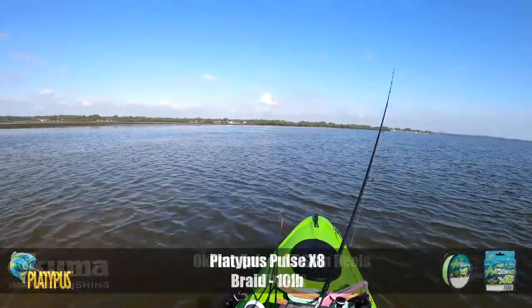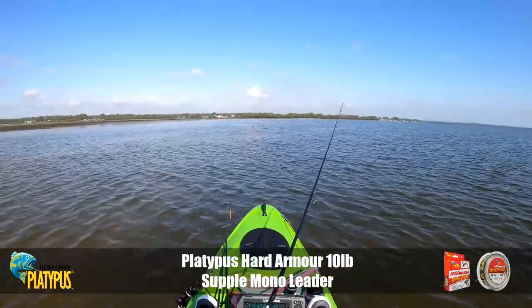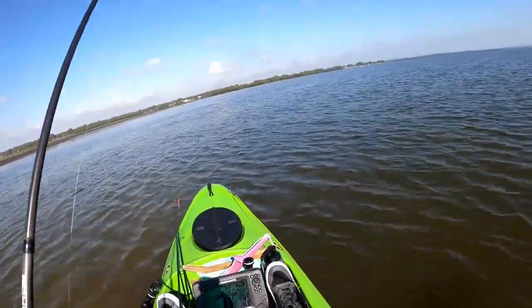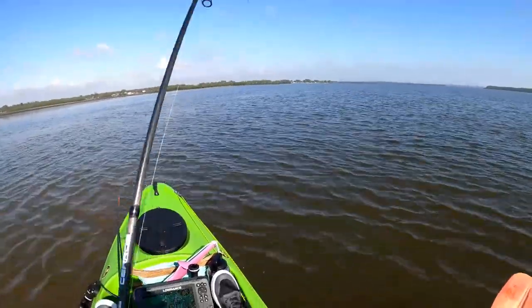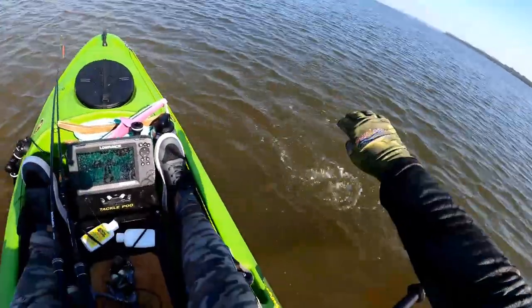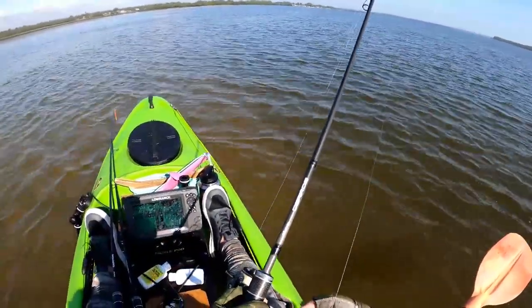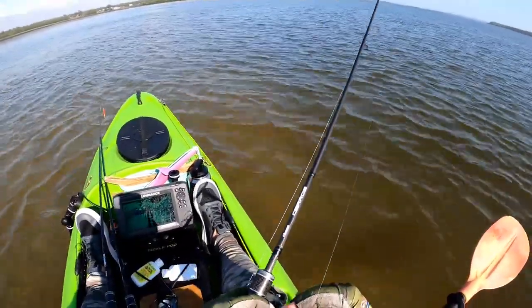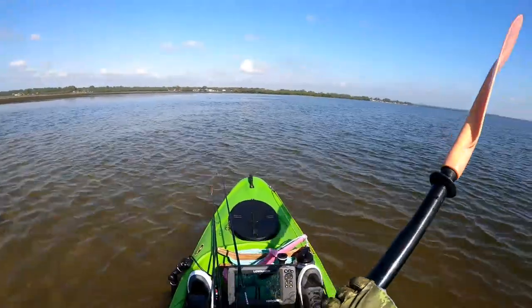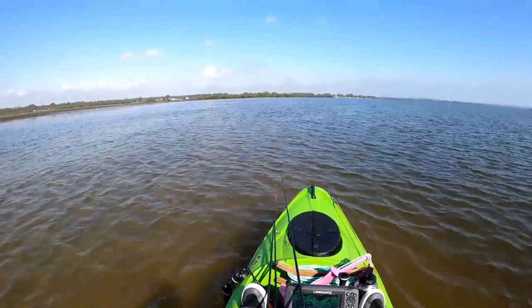There we go — that was a bream, just picked it up off the bottom that time. He's off! He wasn't as good a fish that time, but we definitely got a heap of rattles before that bream grabbed it. So the bream are loving this little jerk bait — very bait fishy profile. Let's keep chipping our way along this edge and see if we can get a couple more.